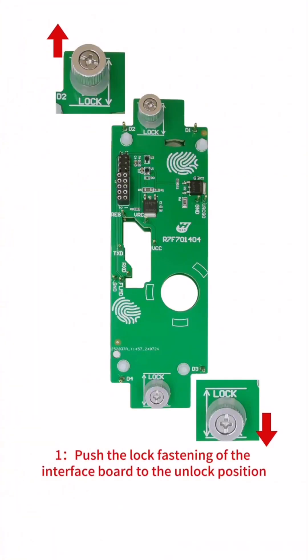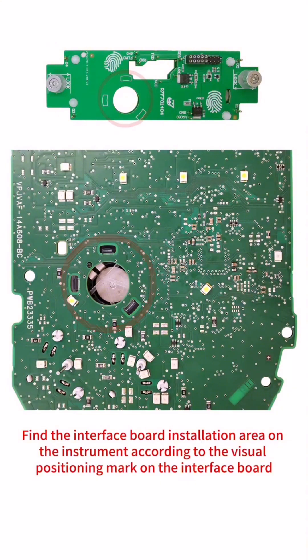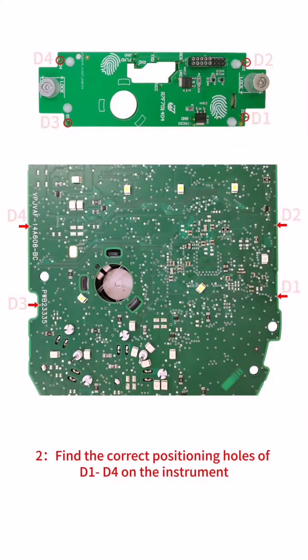Step 1: Push the lock fastening of the interface board to the unlock position. Find the interface board installation area on the instrument according to the visual positioning mark on the interface board. Step 2: Find the correct positioning holes D1 to D4 on the instrument.